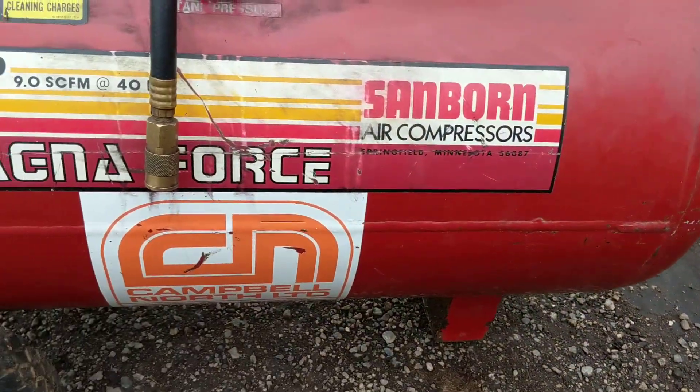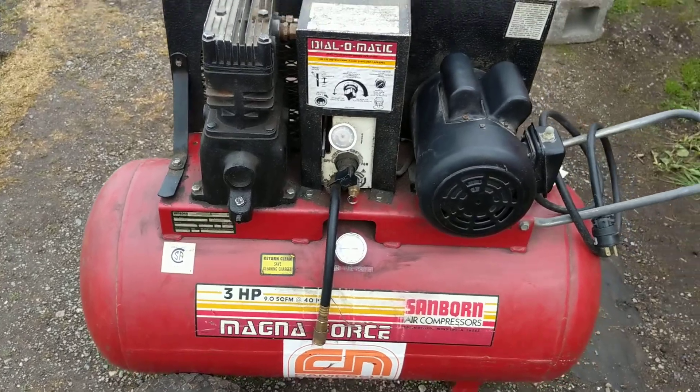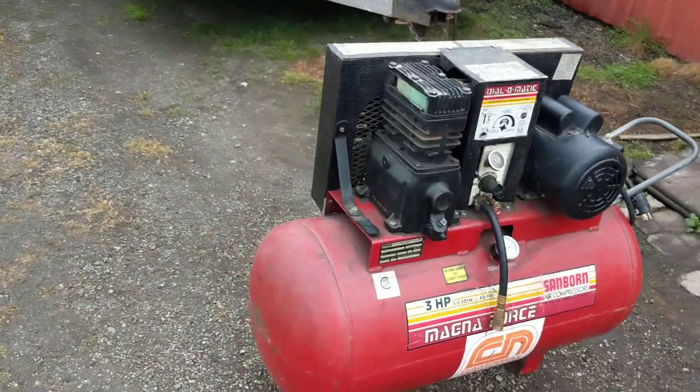I was kind of excited when this came up for sale. They were asking $130 and I got it for $100, which will work out perfect in the van.